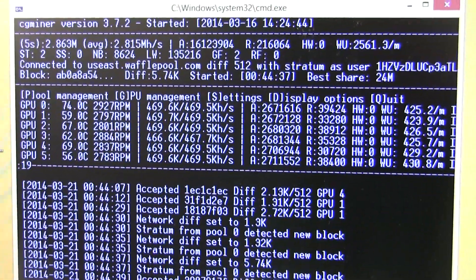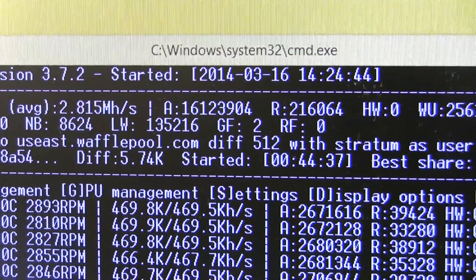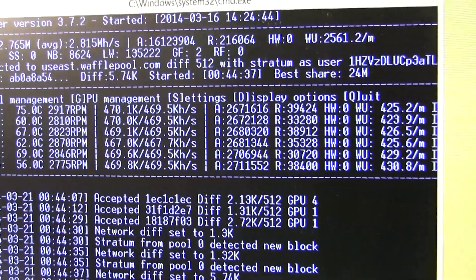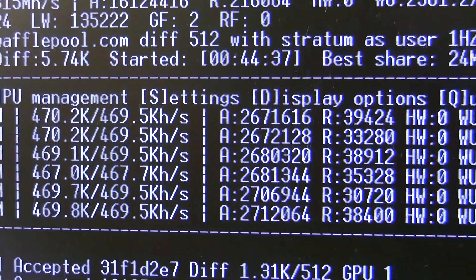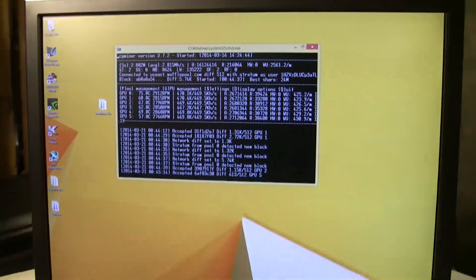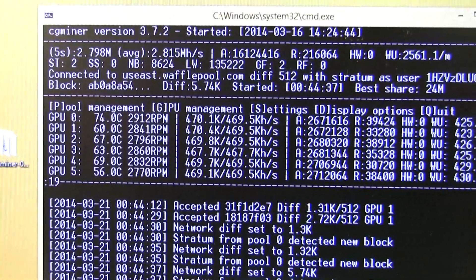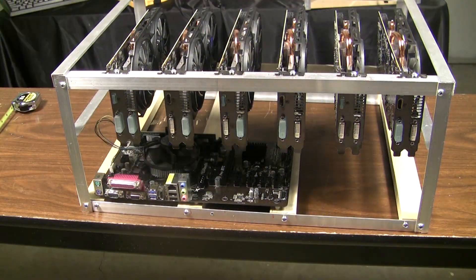Fast forward to now — it is March 21st, the release date of this video, and I'm showing the rig hashing right before it goes live. This thing has not stopped. You can see the confirms well over the 20 million mark, and that locked-in hash rate at 2.815 — a solid rate for these cards right around the 470 mark. Very impressed with this rig; hope some of you have been able to build something this rockstar stable.